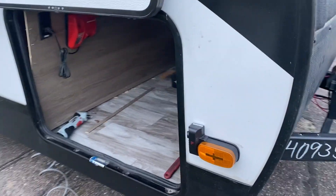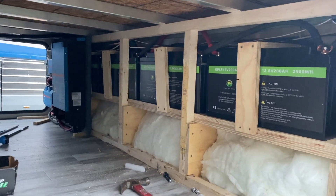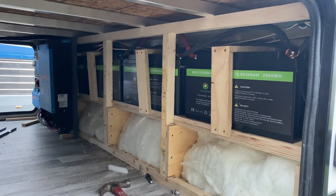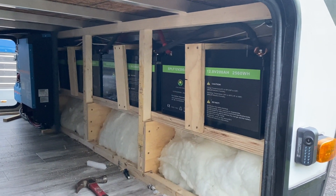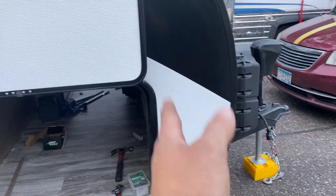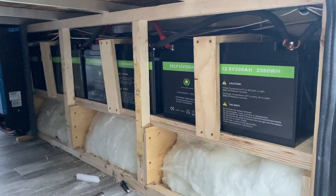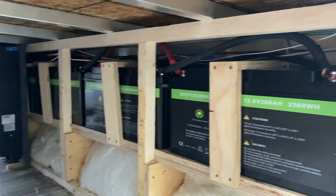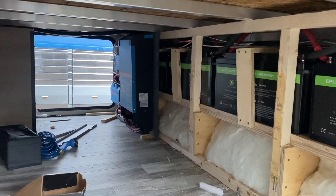We've got a mess going on here, but we've got 800 amp hours — four 200 amp hour batteries — and those are the real thin slim case design ones. This is all in the insulation space right here. The customer's not even giving up any extra storage at all for all that. Using 4/0 cabling on everything. Super overbuilt, that's the way we like to do it. And then we've got all the Victron stuff over there.